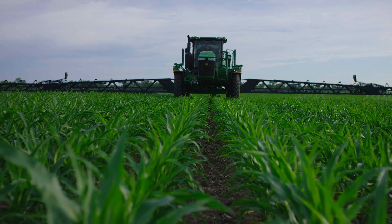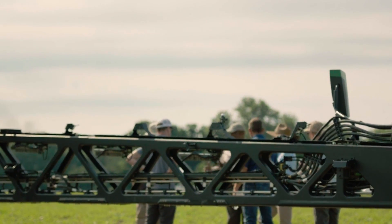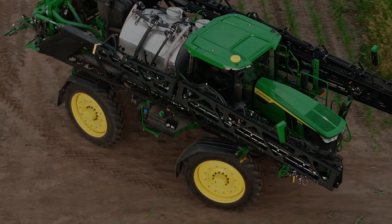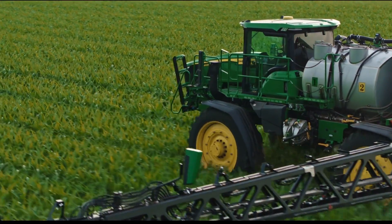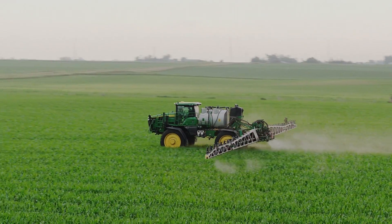I had an opportunity to go and visit some of the sites where John Deere had some research ongoing, and it's just amazing at the amount of progress that has been made in terms of site-specific applications of herbicides using the See & Spray technology. I think the dual tank system really provides us some advantages when it comes to herbicide resistance.